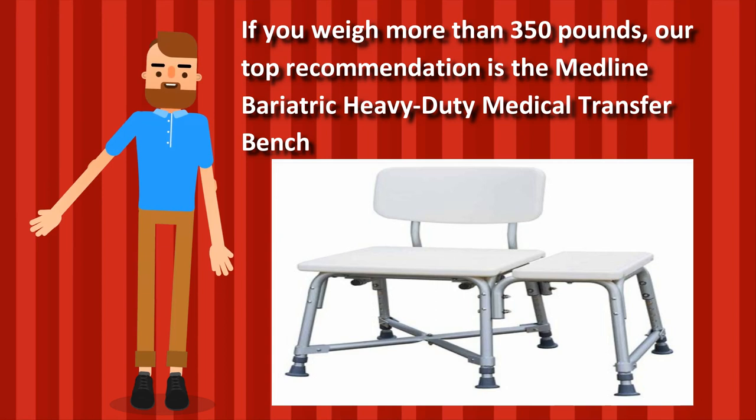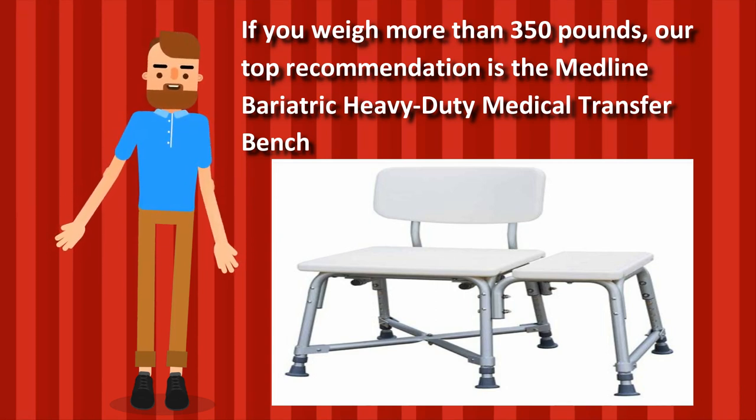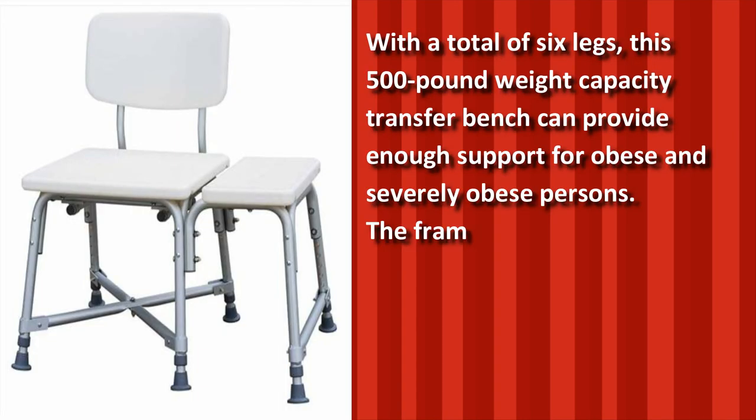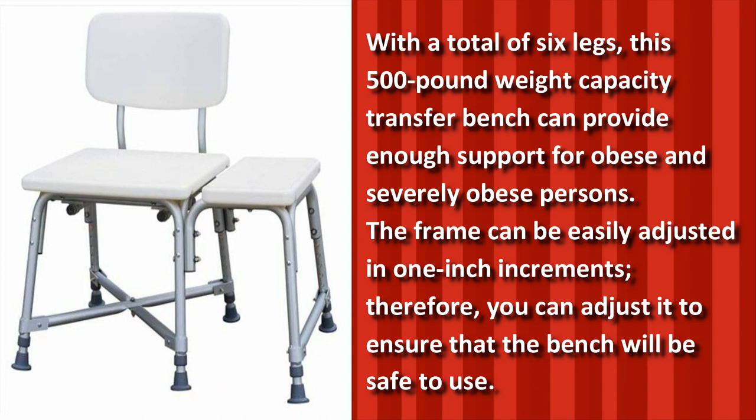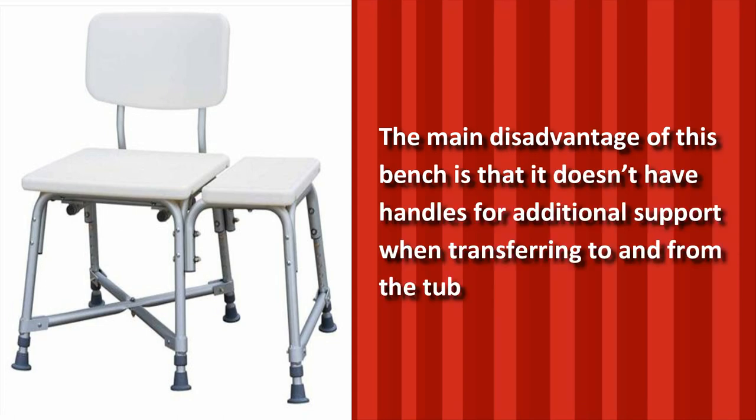If you weigh more than 350 pounds, our top recommendation is the Medline Bariatric Heavy Duty Medical Transfer Bench. With a total of 6 legs, this 500-pound weight capacity transfer bench can provide enough support for obese and severely obese persons. The frame can be easily adjusted in 1-inch increments, so you can adjust it to ensure the bench will be safe to use. You can also remove the back to set it up to perfectly meet your needs. The main disadvantage is that it doesn't have handles for additional support when transferring to and from the tub.